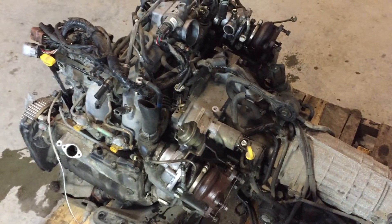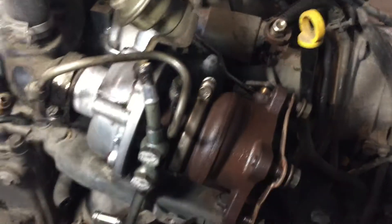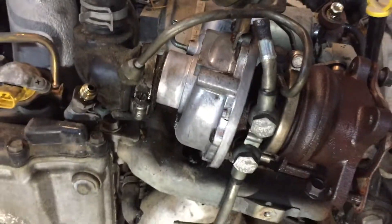I'll give you a quick rundown on how the turbo setups work here. On the left bank you've got the primary charger, and over there on the right side you've got the secondary. You'll notice on the primary side it has the internal wastegate, as you can see there.